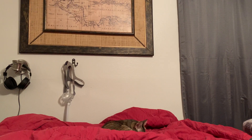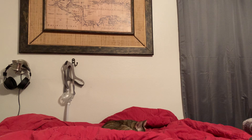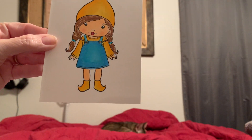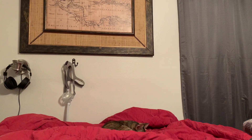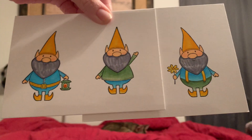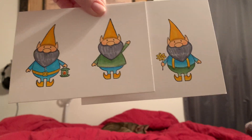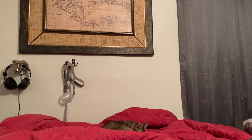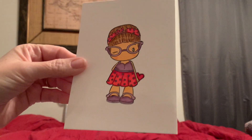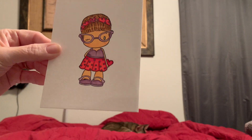I did a La La Land girl and these gnomes. Let me share that with you. Here she is — Little Marcy. And then here are the gnomes that go with her, three gnomes. And then I did some more CC Designs. Isn't she cute? I think she is so adorable.